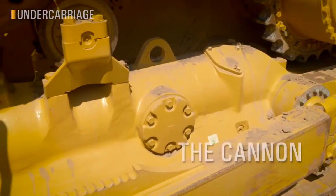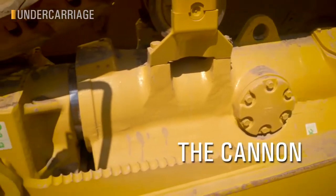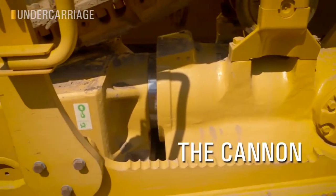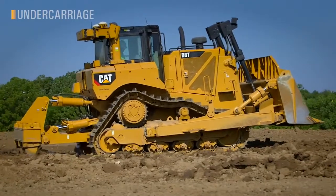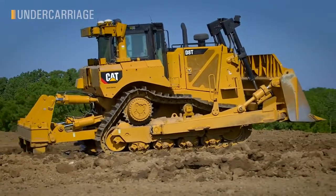Our idler retention system, known as the Canon in the industry, is a wet, lubricated, maintenance-free system. Other dozers have you replacing shims to stabilize the front idler, while the D8 keeps you working right through that service interval.